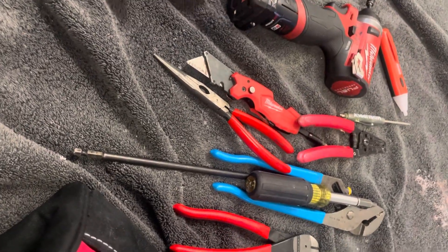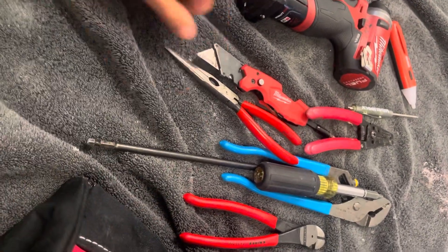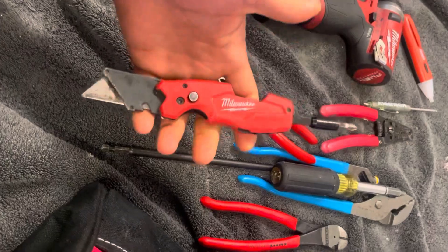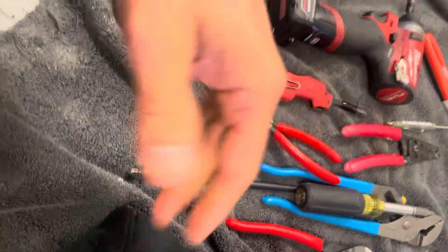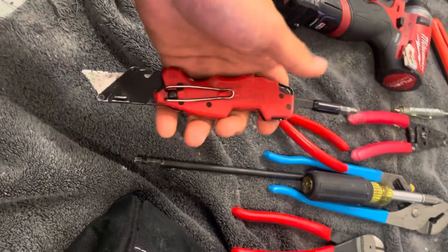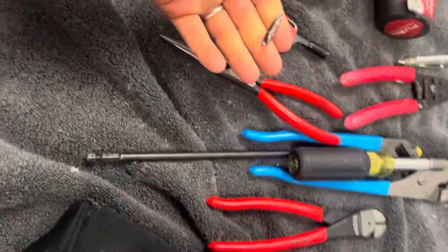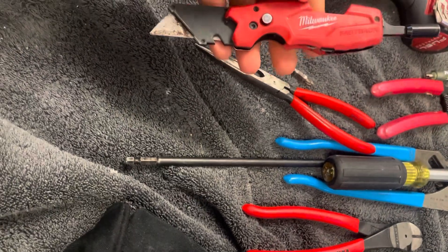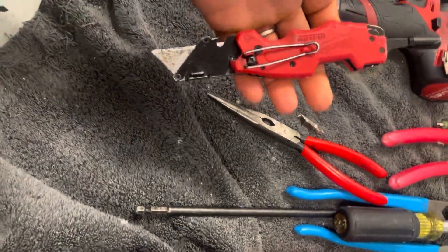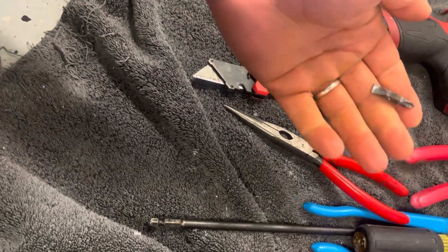I've used a couple different brands and this is the platform I'm staying on. This thing right here is a game changer because when you're somewhere and you just need to tighten up a screw, you don't need to go get another tool — just flip this out and you got your screwdriver right there, plus your nut driver and a flathead. It's crazy how something this simple took so long to invent — probably came out two or three years ago and it's awesome.